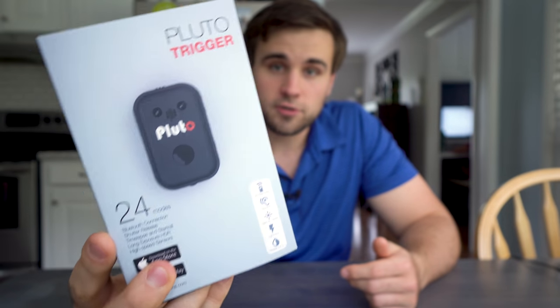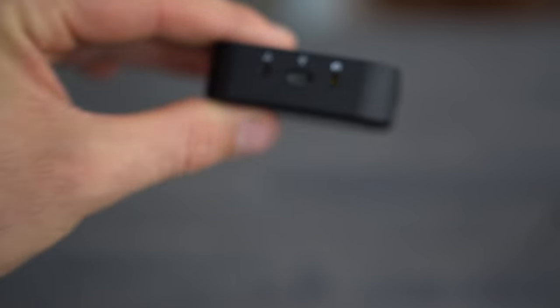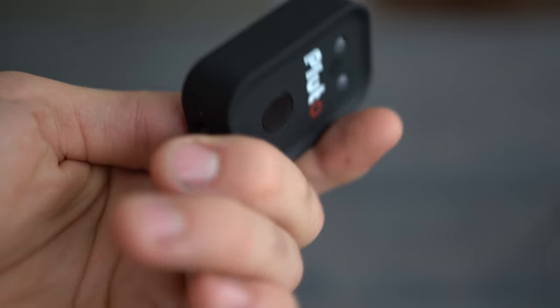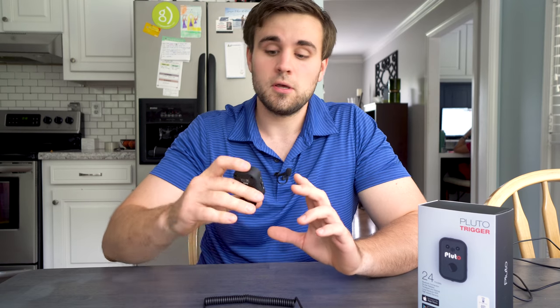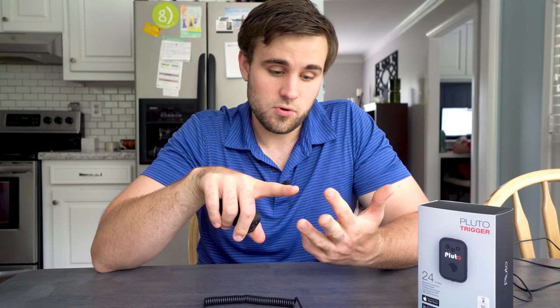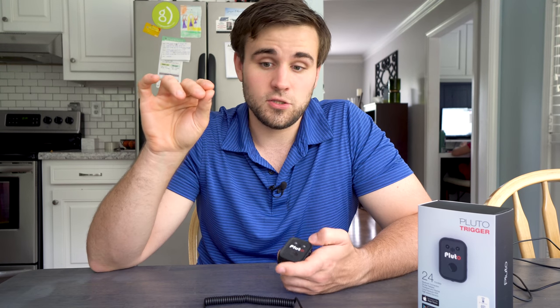This is the Pluto trigger right here — it is a remote shutter trigger that you mount to the top of your camera. It comes with any cord specified for your camera type. This little thing pairs with an app that you can get for your phone and it triggers the shutter based on a variety of different criteria, whether that's light, a laser, sound, or lightning. You can set it to do time-lapses and all kinds of different things through the app. It seems quite powerful and you can get really detailed with it.